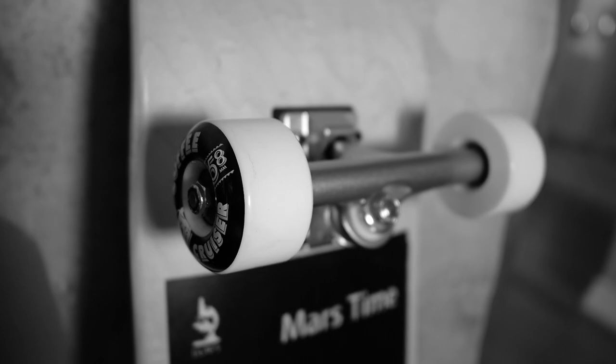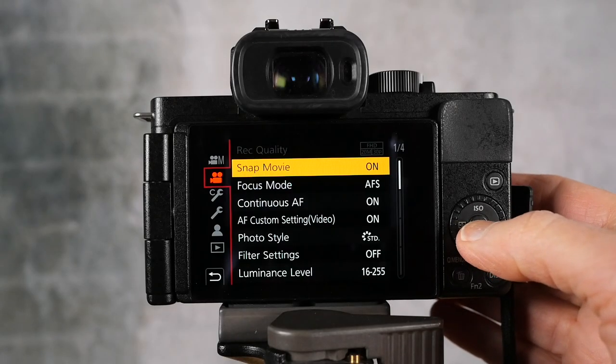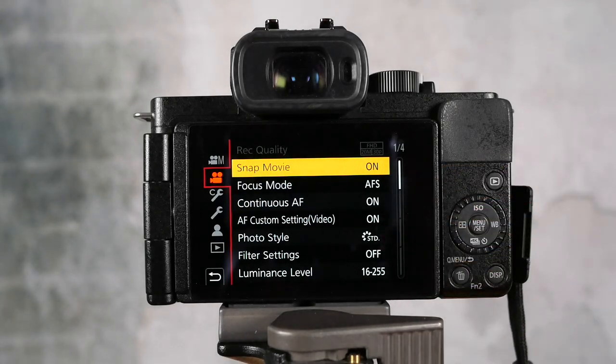Hey guys, it's Marlene. I'm putting this video into the category of fun your Lumix does. The winter months have me digging deeper into my camera menus, and this is something I've never used before — it's called SnapMovie. SnapMovie is a way to record short video clips in the camera that have effects applied to them. I'm using my Lumix G100, and it works on other Lumix cameras as well like the Lumix G7. Sadly it does not work on the Lumix G9 — it's more for the consumer-oriented cameras, but it's a lot of fun to play with.